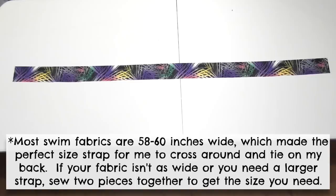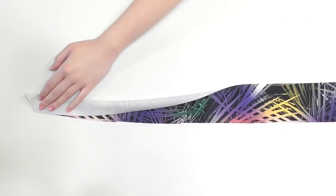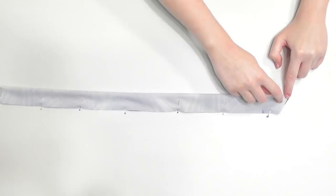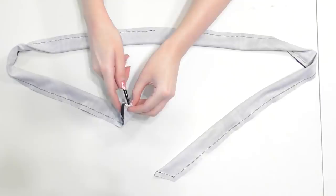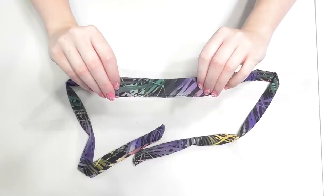Cut a rectangle for the strap that measures the width of your fabric — mine was 58 inches by 3 inches. Fold the fabric in half with correct sides facing and trim the edge at an angle. Pin it together all the way along the strap and trim the opposite edge at an angle too. Sew with a quarter inch seam allowance along the angled edge and one side, stopping at the center to leave a couple inch gap unsewn before sewing the opposite side. Turn the strap right side out by using a paintbrush or chopstick to push the edges of the fabric through that center gap, then sew along the gap to close up the opening.